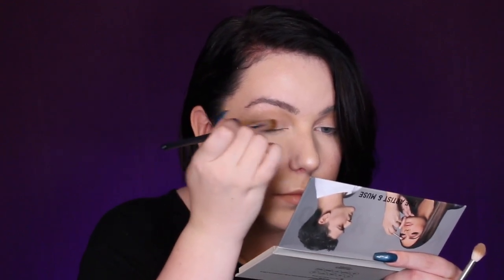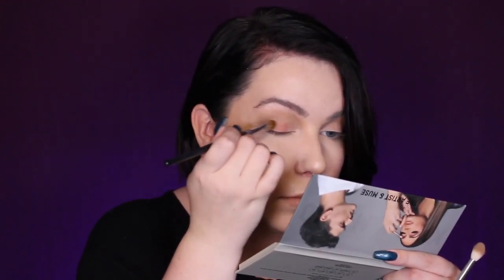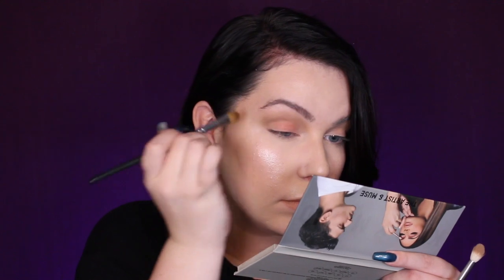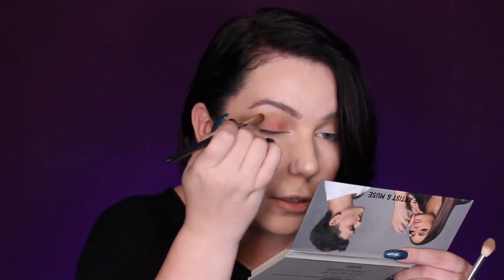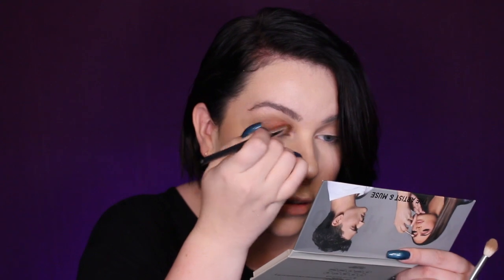We're just gonna take Marino's Muse and put it all over. We're gonna take a little bit more. There we go. Yeah, that's pretty.